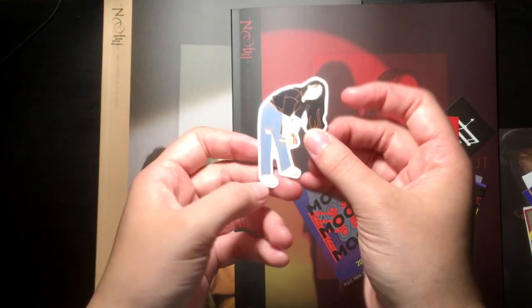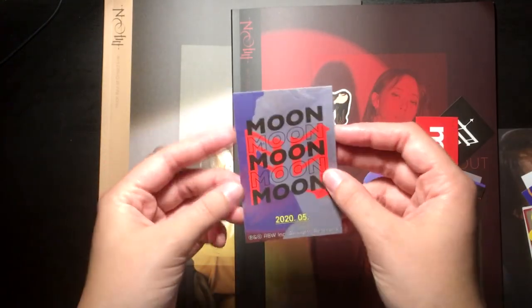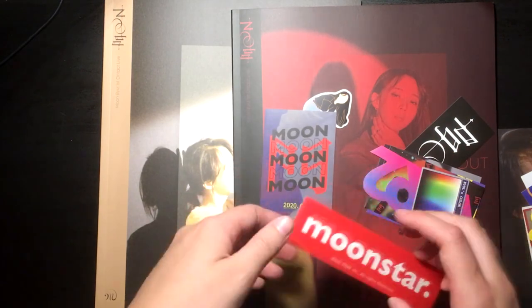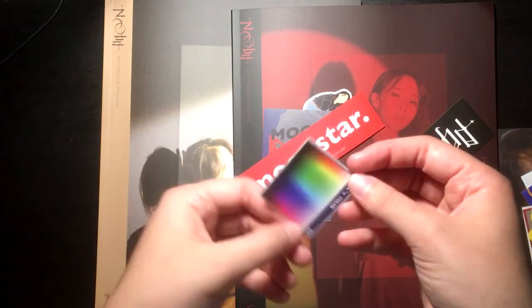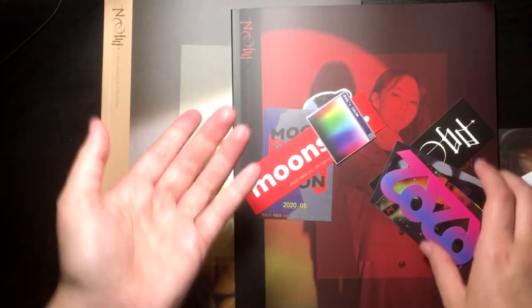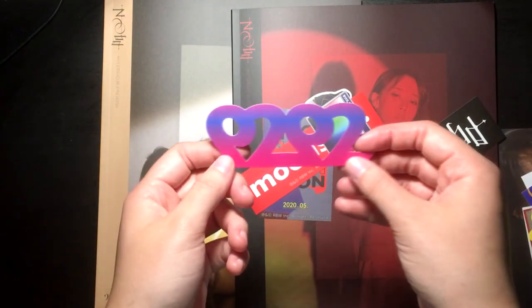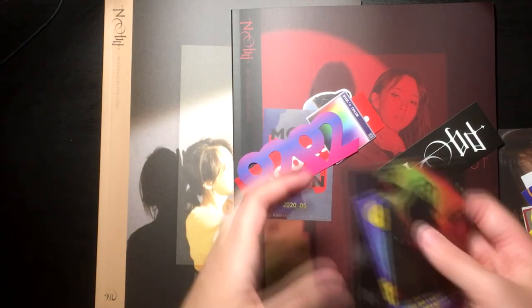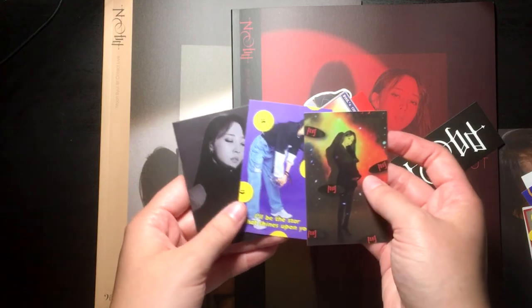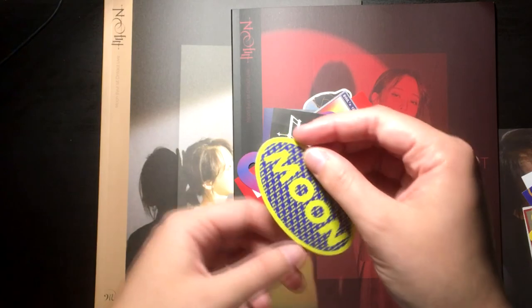Now let's look at these stickers — there are a whole bunch, I think like 10 or something. First we've got a little drawing of a Moonbyul. Then we've got this one that's kind of photocard size, so I could put it on my kino pages. Then there's a Supreme-style one with moon and star, then Moonbyul's color — it's rainbow gay. There's one that might say 'arts' or something, and more photocard-size stickers. There's also ones that say 'moons moons moon' and another that says 'moon' too.